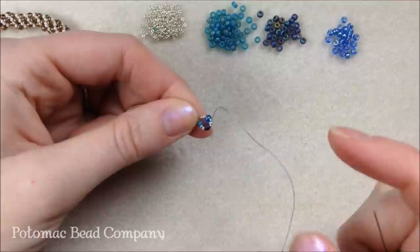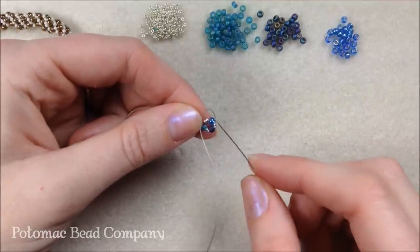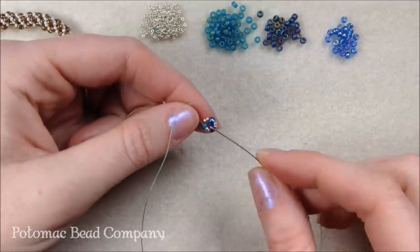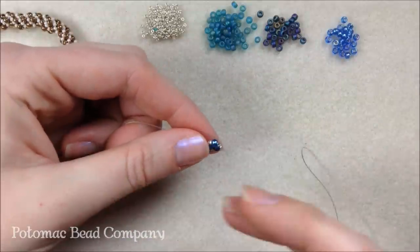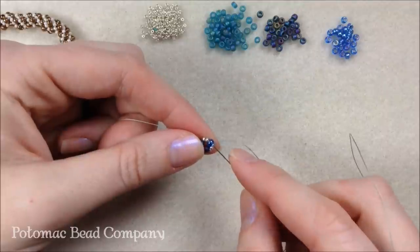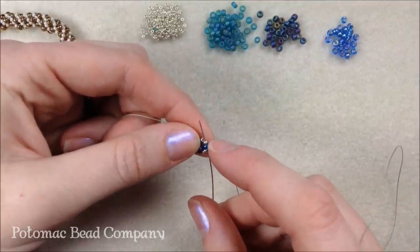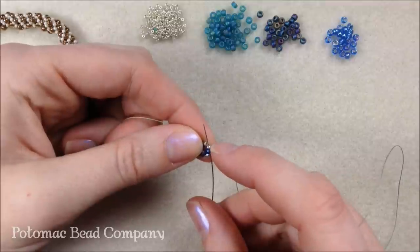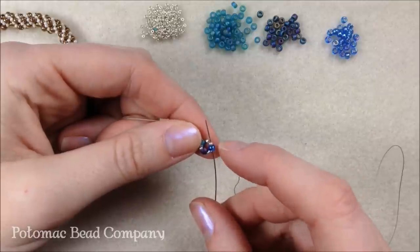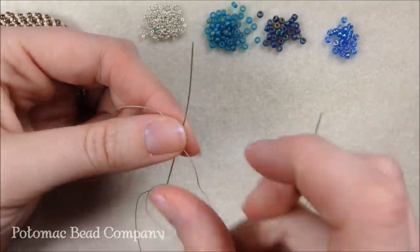This pattern can be done in any groupings of 3 — you can do 6 groupings, 9 groupings, 12 groupings — but it does need to be divisible by 3. What I want to do now is make sure that my thread and needle are coming out one of my first 15 beads, which is next to one of my 8s. So it's going to be coming out basically between a set of 15 beads.